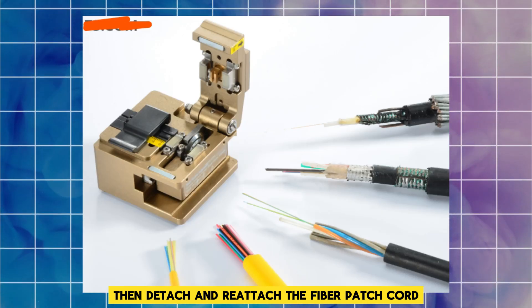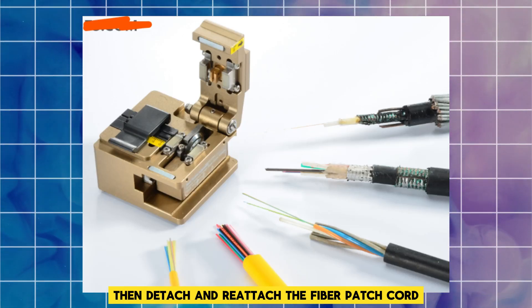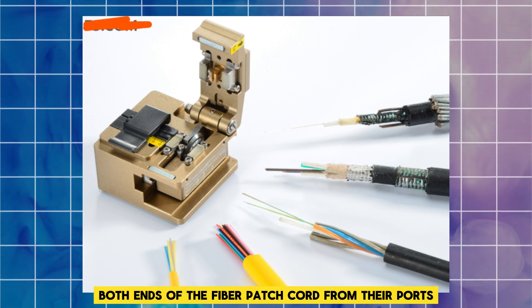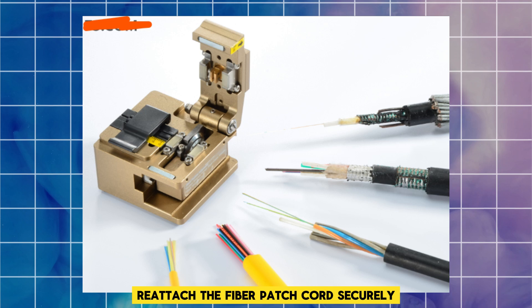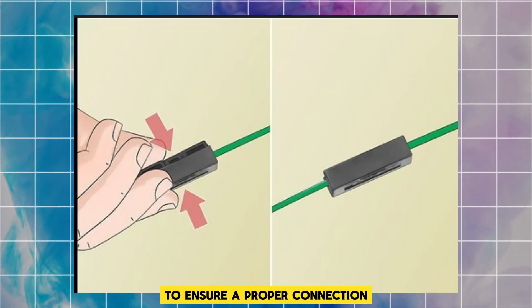Then, detach and reattach the fiber patch cord. Carefully detach both ends of the fiber patch cord from their ports, then reattach the fiber patch cord securely to ensure a proper connection.